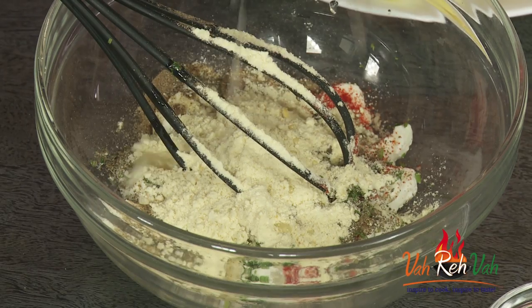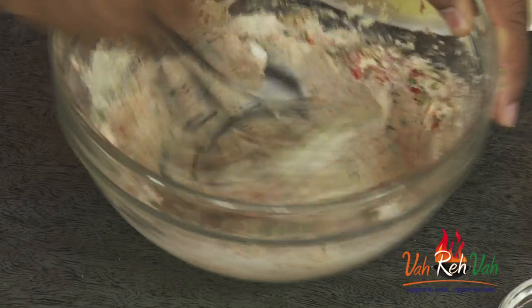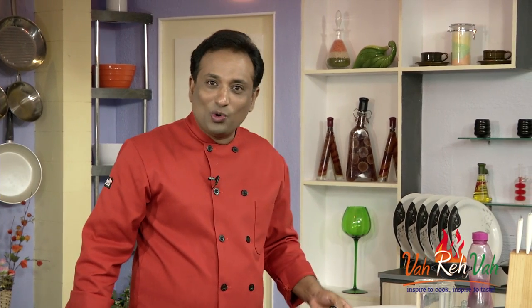Squeeze in a little bit of lime juice and we're going to mix this and make it into a nice coating. You have to taste this because it has to be perfect so that your Potato la Jawaab kebabs come out excellent.